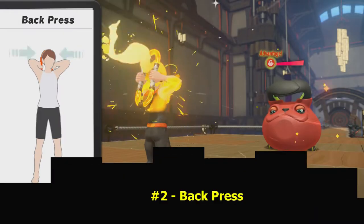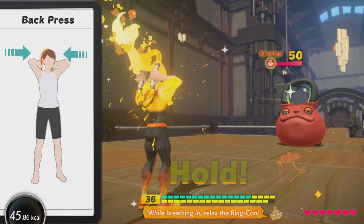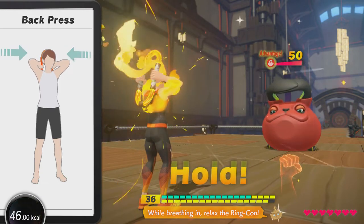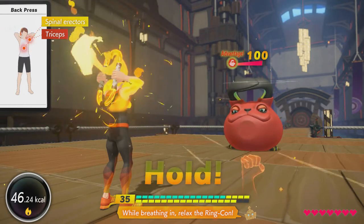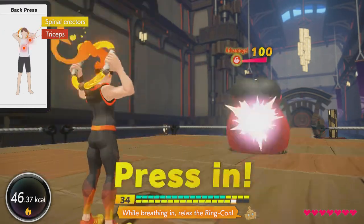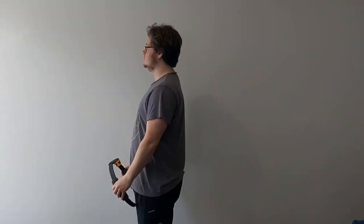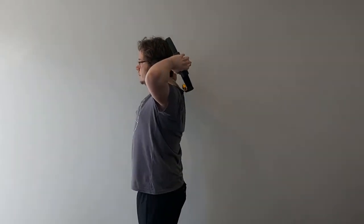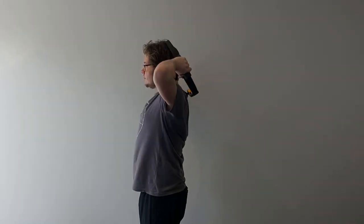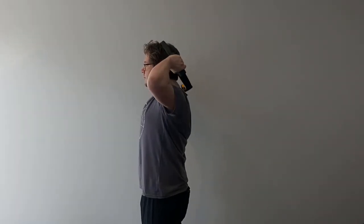Second is the Back Press. This is a neat one — we hit larger muscles in our back, spinal erectors, and triceps as well. To hold the position with good posture, you're also going to need your abs to activate to stay up straight, so you will feel that. Raise the ring above your head, hinge at the elbows, and press or pull while keeping your chin tucked in. This is a neat way to activate before something like a shoulder press or even a pull-up.